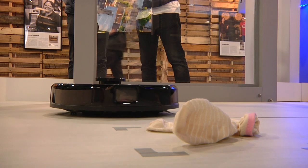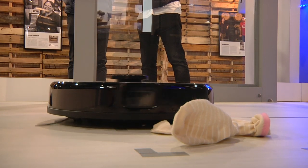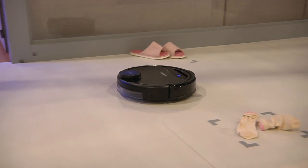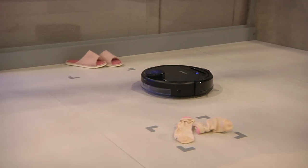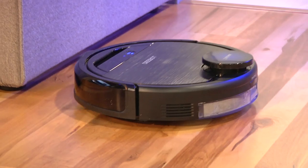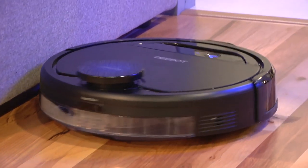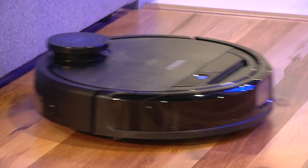Recognizing the privacy concerns of photos inside your house, Ecovacs says the cleaner won't store any images and won't send them back to the company, although you can opt in to provide data to help improve the AI technology. The image recognition is expected to get better over time as Ecovacs improves the cleaner's database.